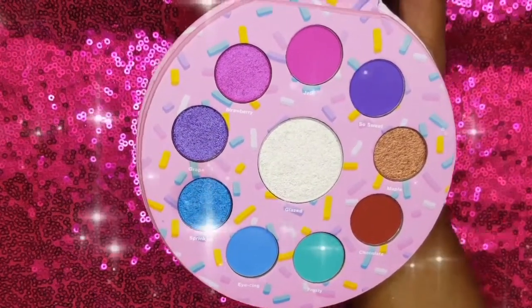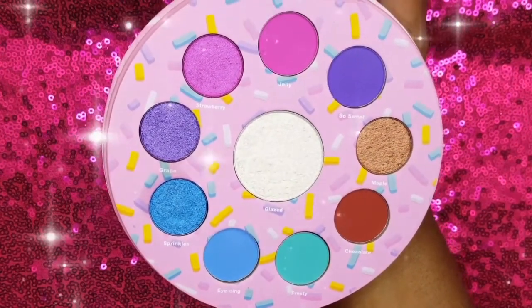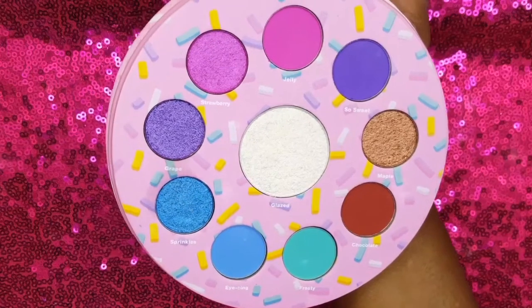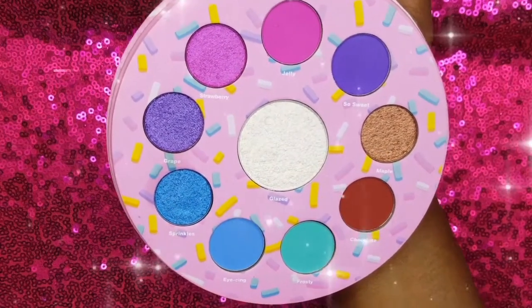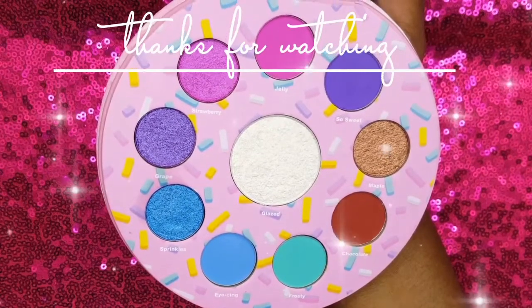Have you tried any of Glamlite's eyeshadow palettes? If so, do you have a favorite? Let me know in a comment below. Also, tell me what you think of this makeup look. Check the description for all of the products that I used, and until next time, bye loves!